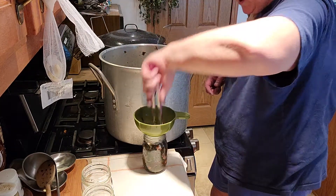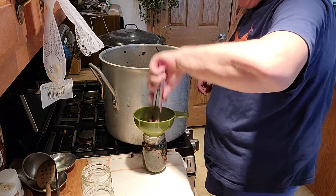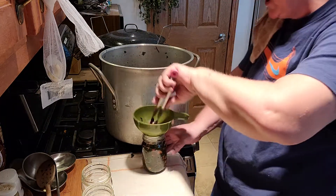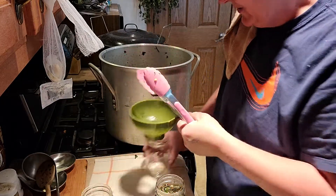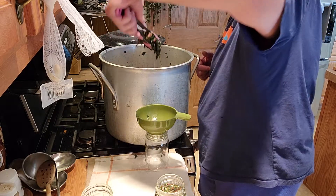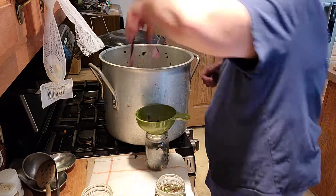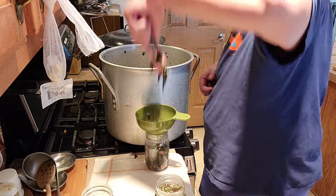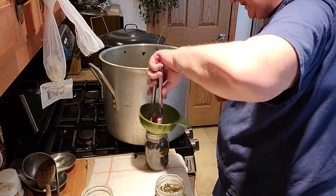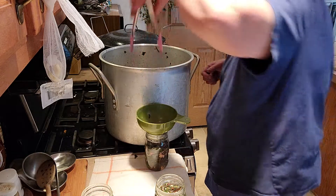I think I might get 12 pints. I don't know if I'll get more than that because I can't believe how much that cooked down, guys. That was a shocker - a real shock at how much they cooked down. I probably have over half of the pot gone already. Yeah, this just takes a lot to make greens - holy moly.